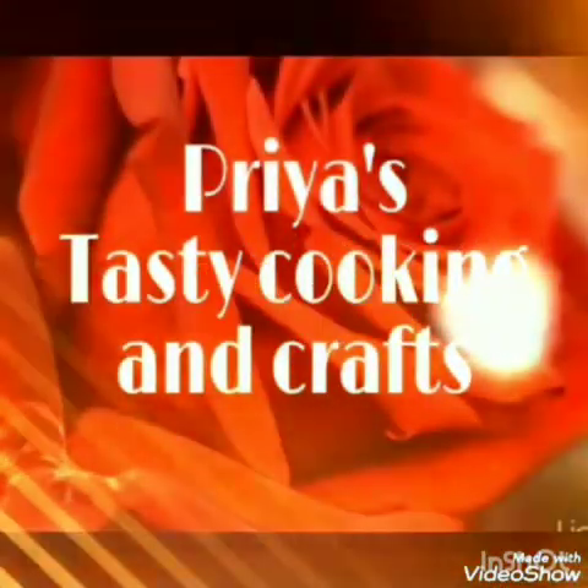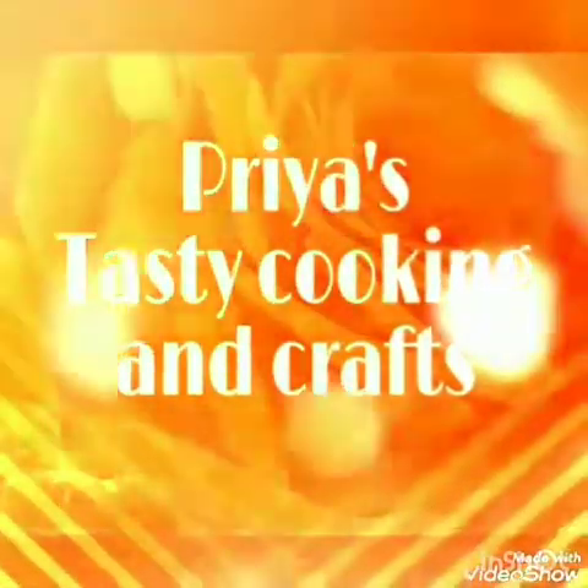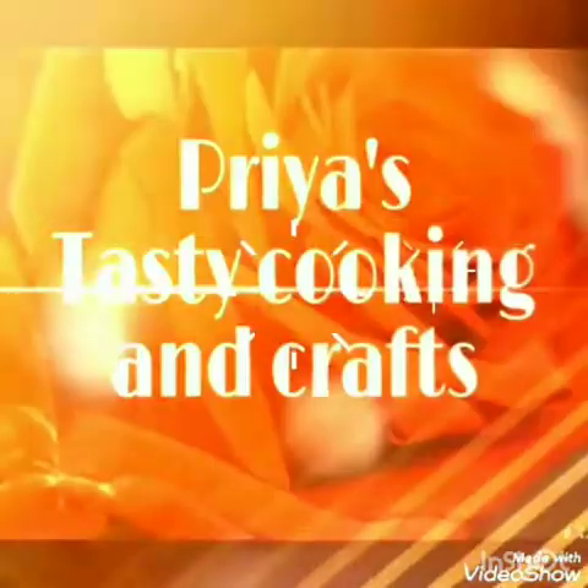Hello, hi, Namaste. Welcome to our channel. Sorry, I have some technical problems — my channel changed. But if you are supporting my channel, I am doing my new channel. Welcome to my channel, Priya's Tasty Cooking and Crafts.